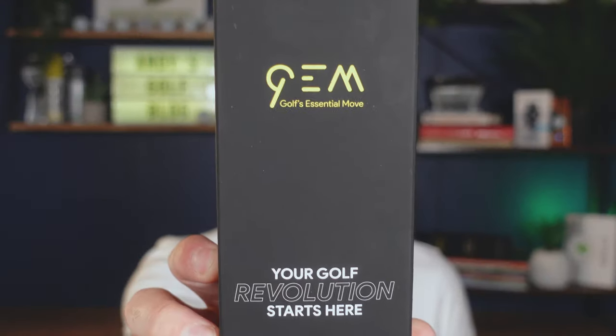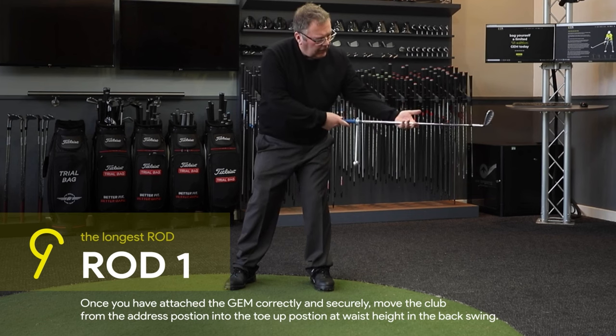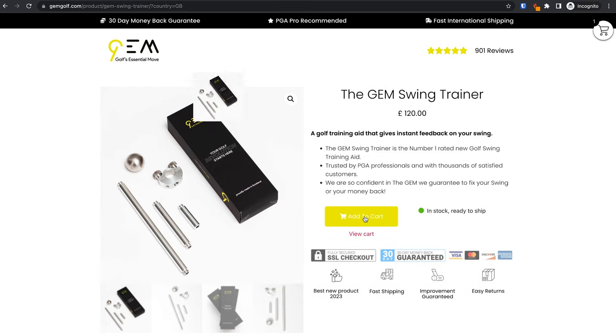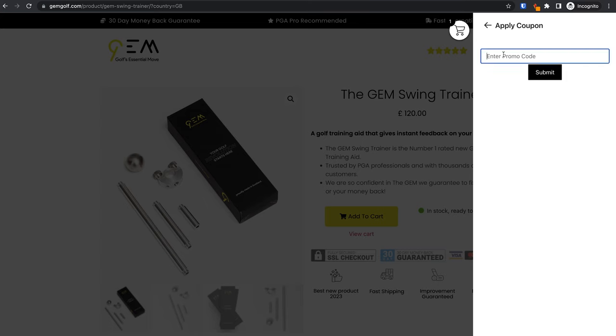In this video I'm going to unbox and take a closer look at the Gemgolf Swing Trainer. It has been designed by an ex-European Tour professional golfer and created here in Scotland. The product has been designed to help amateur golfers in particular work on a better release pattern. The Gemgolf retails at £120. I've put a link in the description below and also a discount code for an extra 10% off.